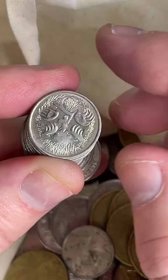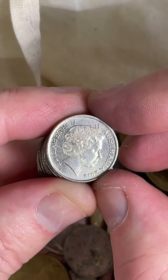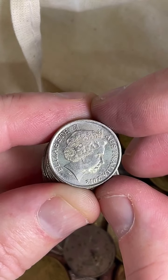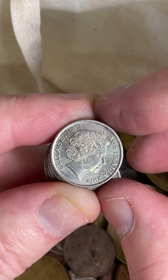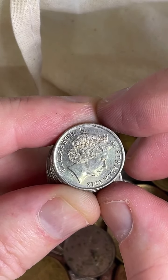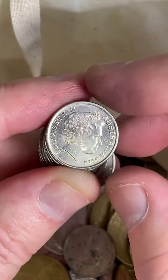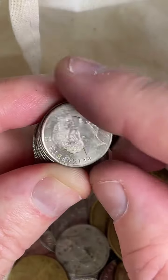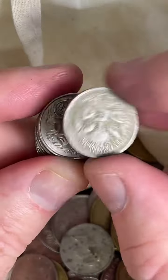What would a double head 20 cent piece be worth? There are a few different years that that's occurred on — $2,700, $1,350, $4,500. One in 1974, a 20 cent coin that's got the coin's head on both sides, sold for $4,500 a few years ago. It's on my coin lists to keep an eye out for those.